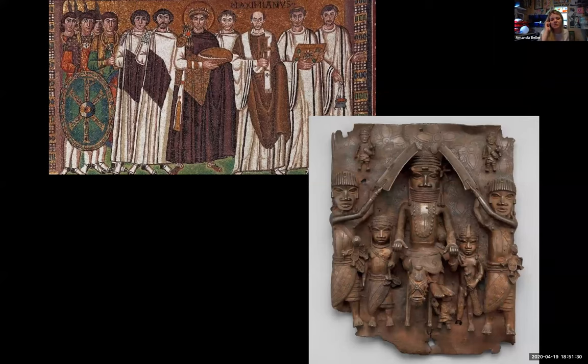A great comparison is the Justinian mosaic from Byzantium placed alongside the Benin Oba plaque. Think about similarities in form, content, context, and function between these two works — that's all of FFCC — which we'll discuss further.